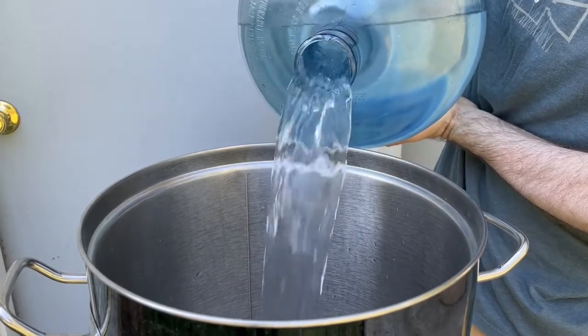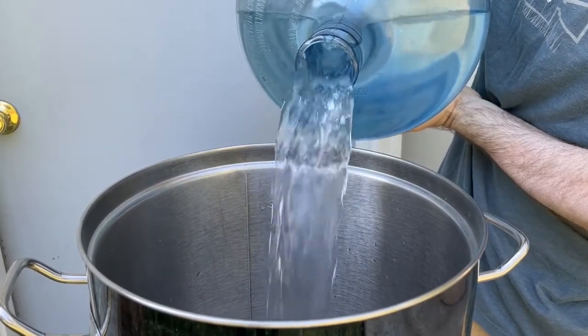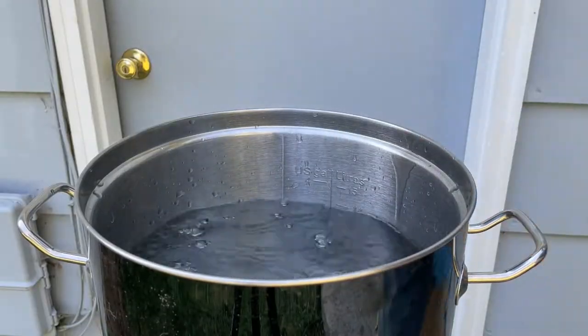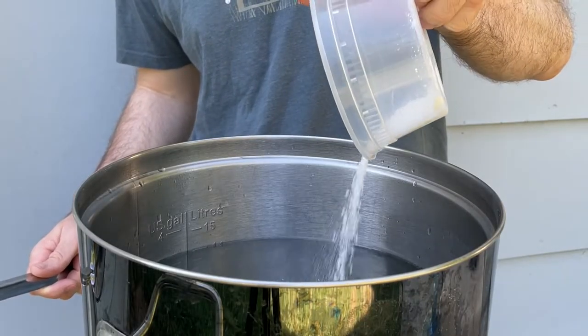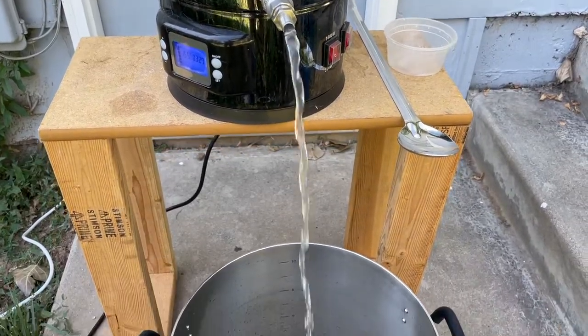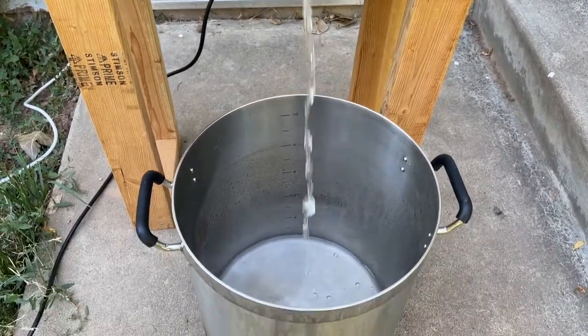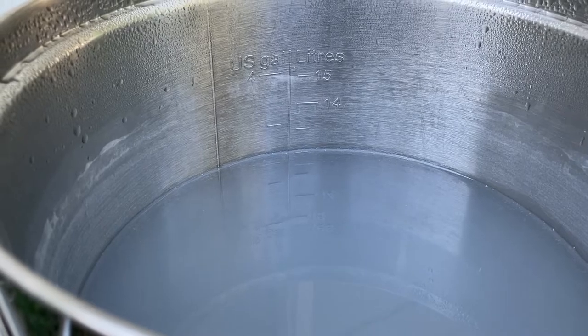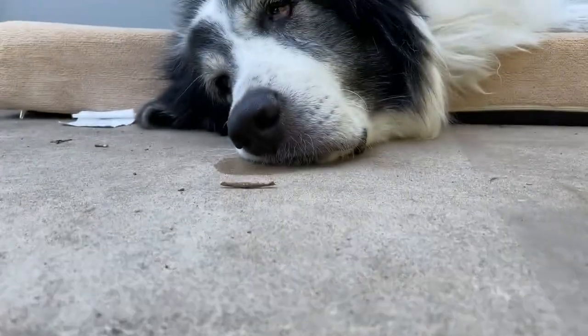To start the brew day, I'm going to heat up 3.8 gallons of reverse osmosis water to 150 degrees Fahrenheit. I will then adjust the water profile with some brewing salts — the water profile will be listed in the description of this video. Once the water got up to temp, I removed 0.7 gallons that will be used for rinsing the grain later after the mash, so that all the water had the same water profile.